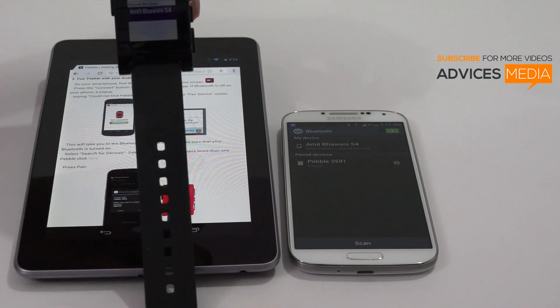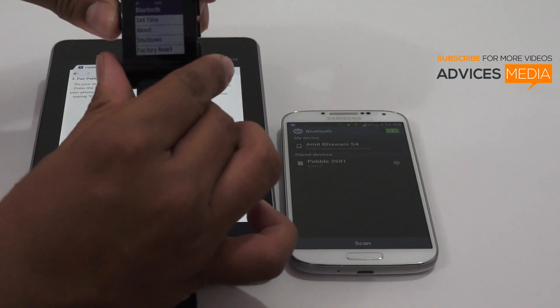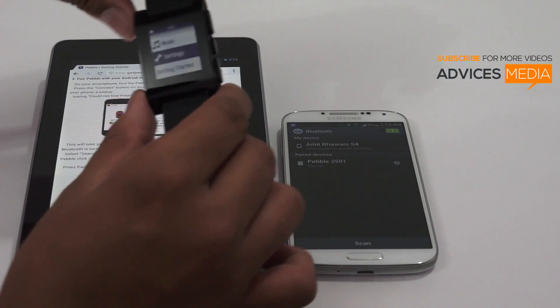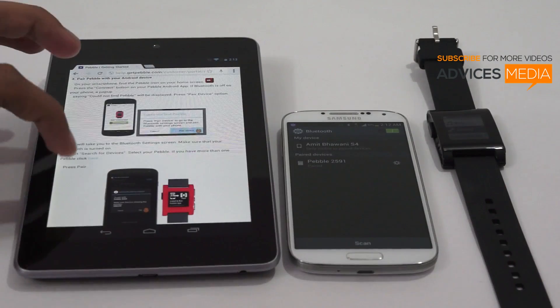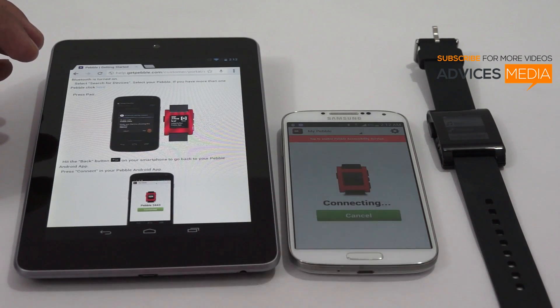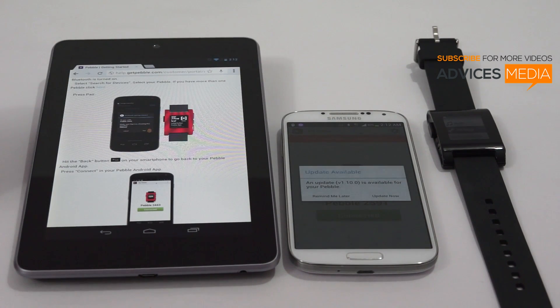We have got the exact pairing message on both devices. Tap OK to confirm, and it's connected. We are now connected to the Samsung Galaxy S4. Once the pairing is done, you can hit the back button, tap on 'Click to Connect,' and it will say 'Pebble 2591 connected.'